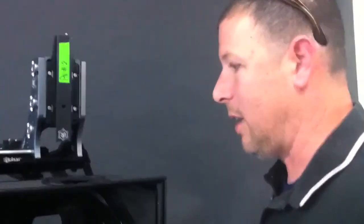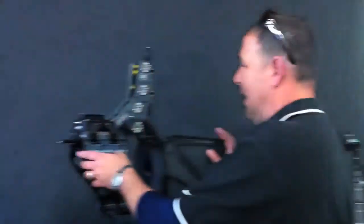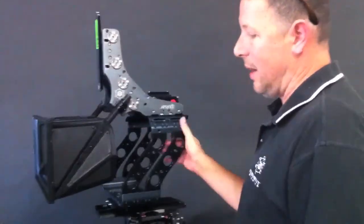You're not going to get full-size sensor quality, so really the sweet spot in terms of the rigs would be the Pulsar. This is our medium-sized rig. The Neutron, the Pulsar, the Quasar — they are conceptually the same. They all use some form of the mirror gauge.